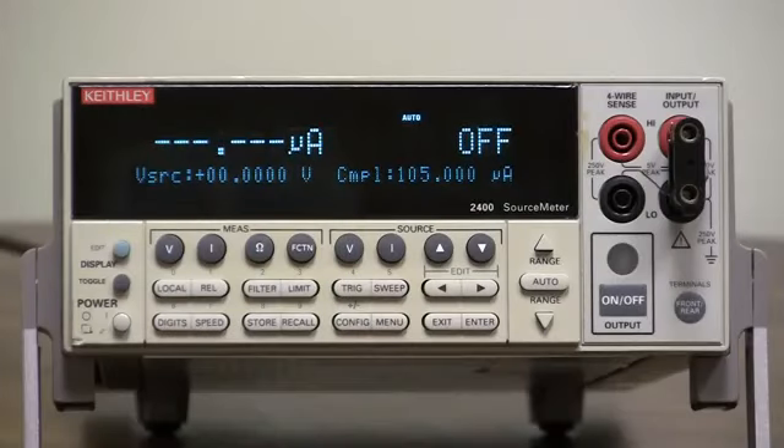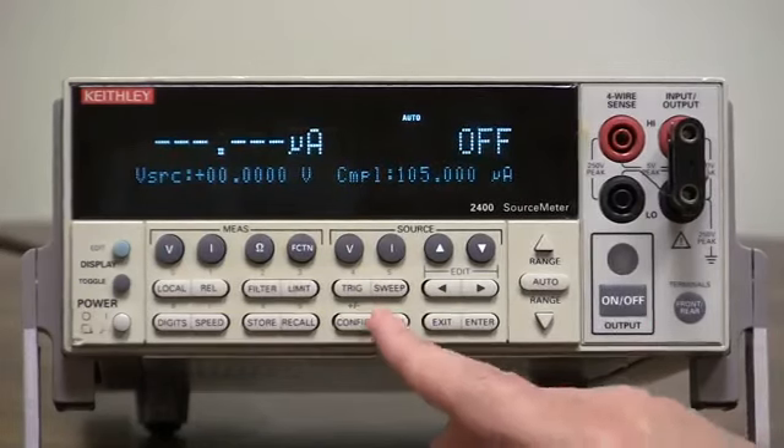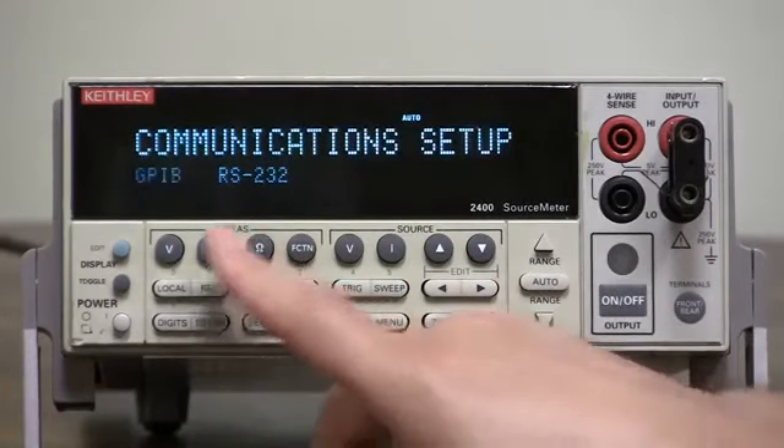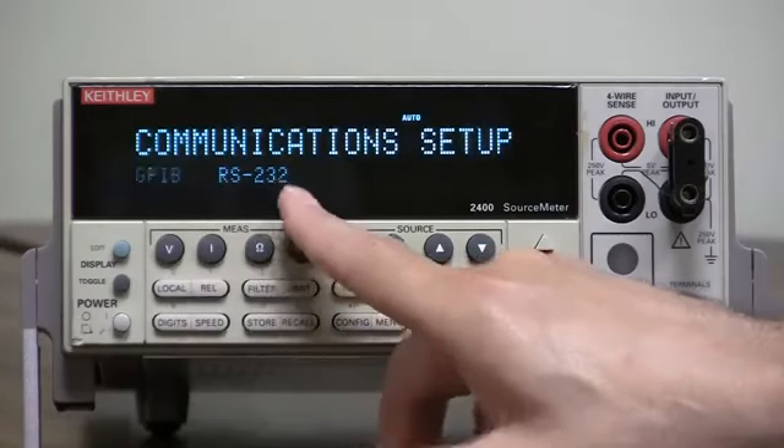To configure the Model 2400 series for either GPIB or RS-232 communication, simply press the menu button, select communication, press enter, then select either GPIB or RS-232.